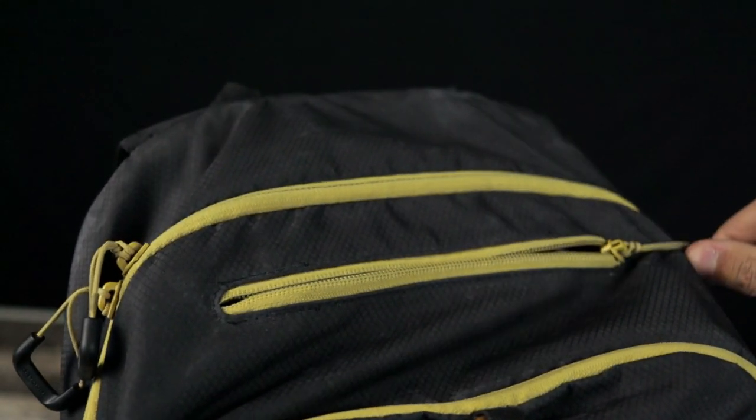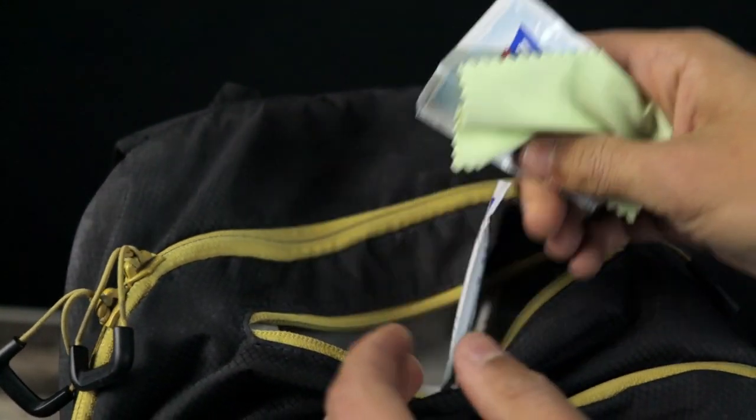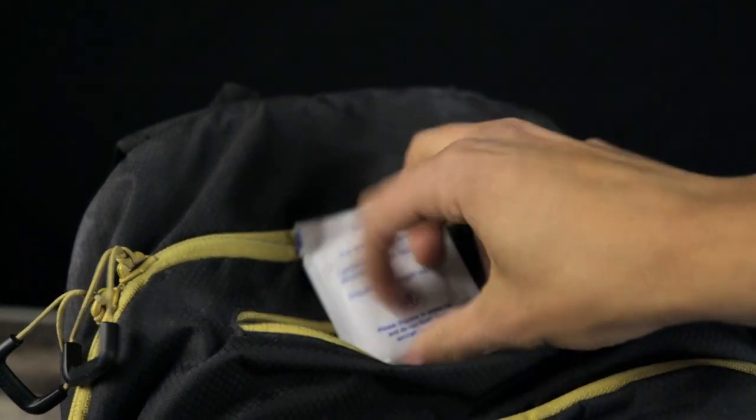Now let's get onto our first compartment. On the top there's a small zipper — nothing crazy. You open it and there's enough room for like a phone, your wallet, some snacks. I've got some sanitary wipes and a microfiber in there, but it's just really easy to access. I like it.